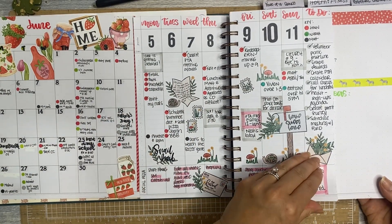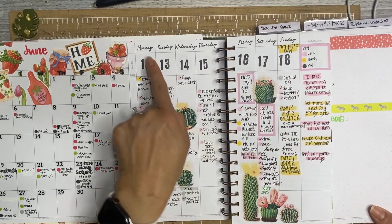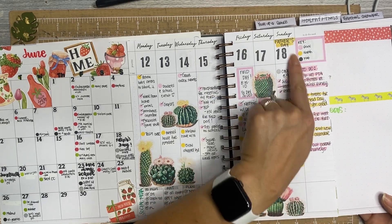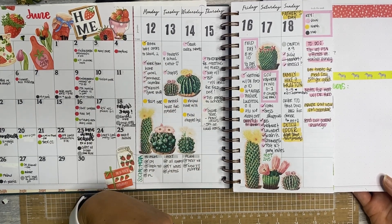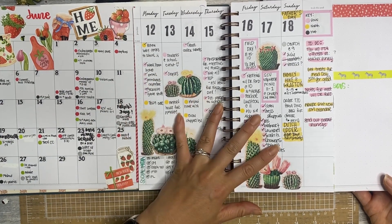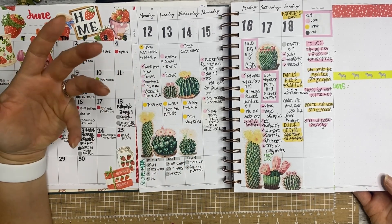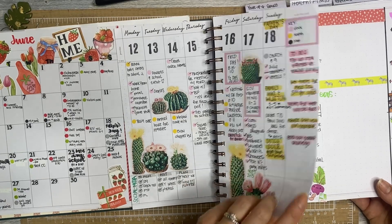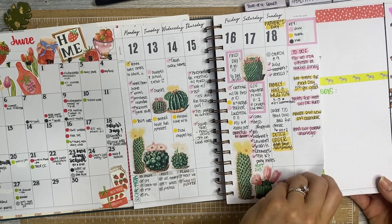This week I'm using different number stamps from Heidi Swap and different days-of-the-week stamps — I think these are from American Crafts, the first time I stamped in the days of the week. I have my key up here. These stickers are from Amused Designs Plan With Them — they no longer have an Etsy shop, but I still have stickers from them. To match the stickers, I have coordinating colors: pink, yellow, black for my husband, and gray for everyone. Social media is still on the bottom.